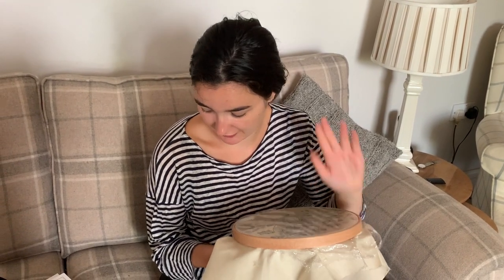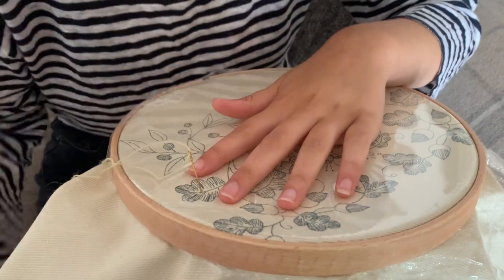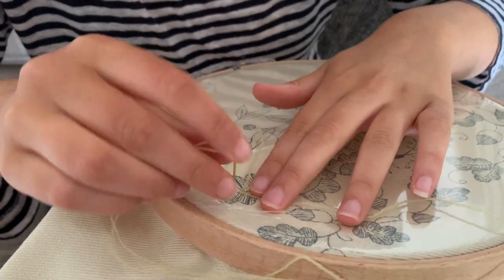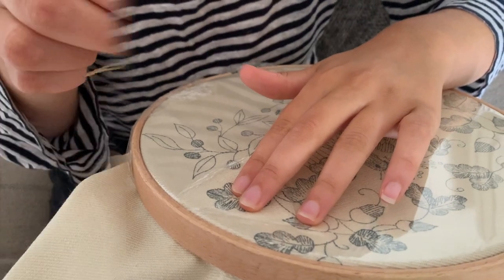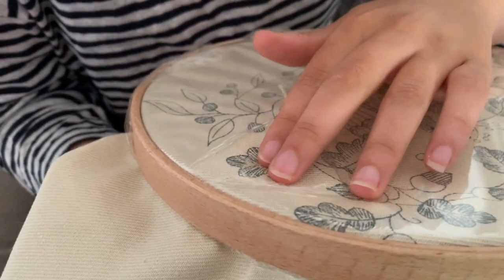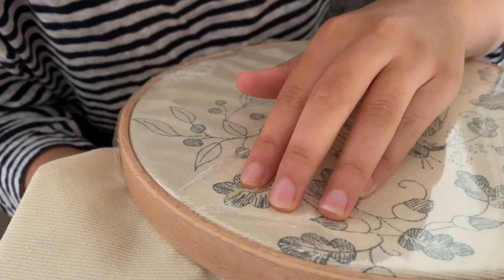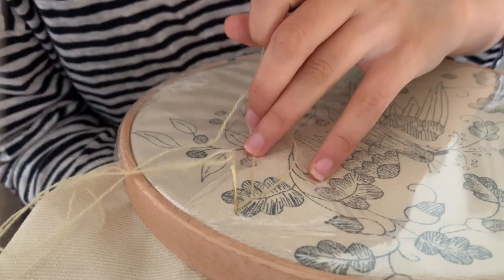Now I've watched Philippa's video and I'm feeling confident and ready to start. We're starting with the long and short soft shading, going to the first oak leaf. I'll begin with my seed stitch and then start the long and short stitching here. Let's go.